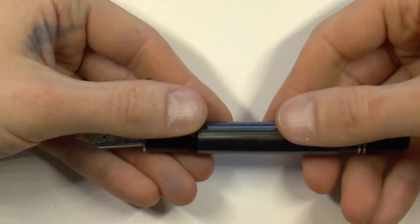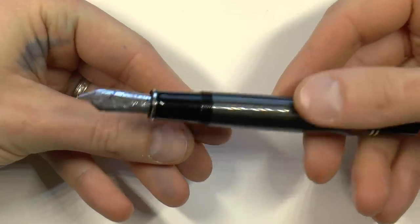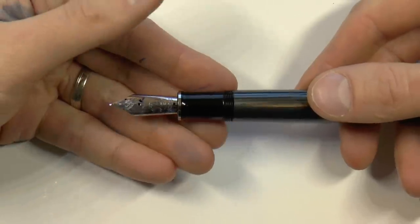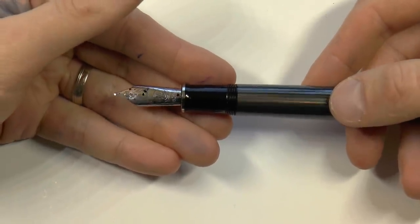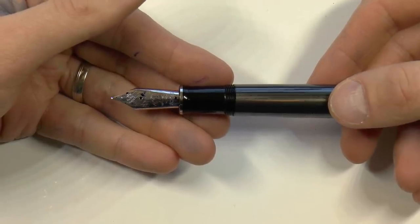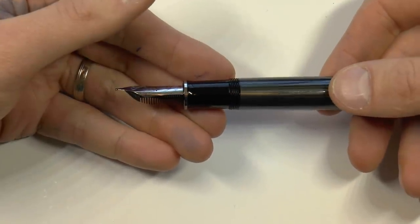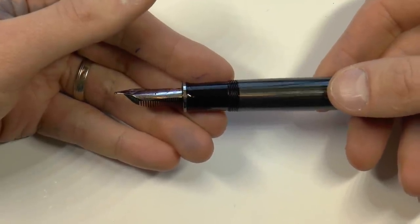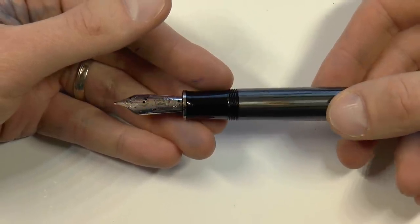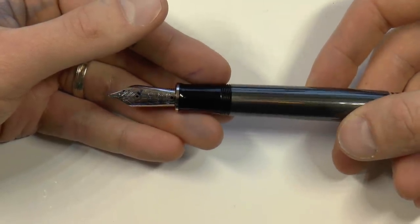People very regularly ask me: I want to buy a flex nib, should I buy an M1000? An M1000 does not have a flex nib. An M1000 has a nib that happens to be a little soft and a little bouncy. But be very careful — this is not a flex nib. This will spring. This will lift off the feed relatively easily with pressure. Do not treat it as a flex nib, because it's not, nor is it advertised as such. This is a rumor that has been spread at some point that I disagree with.